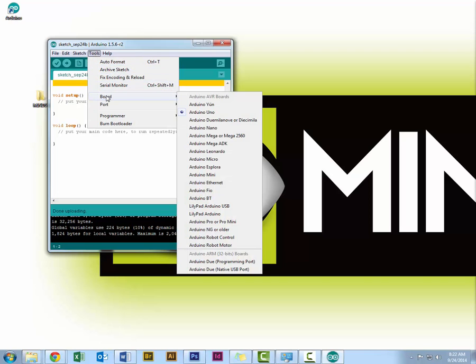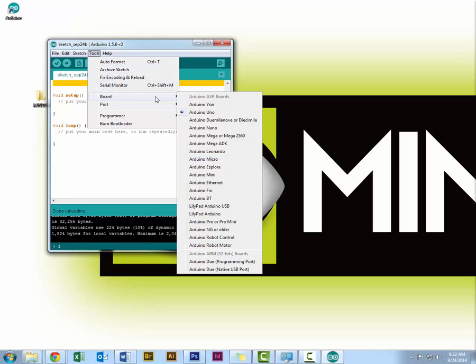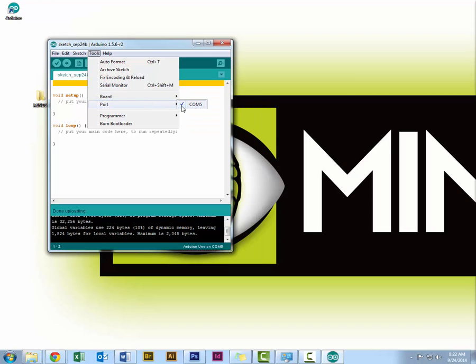In the Tools menu, the most common things you'll use are Board — selecting the correct board you're using. For this course, we will be using the Arduino Uno or the Arduino Leonardo. Next is Port — you'll need to select the right COM port, which is usually not COM 1, but typically COM 3, 5, or above, depending on how many Arduinos you've plugged into your computer.